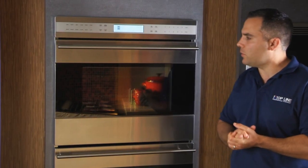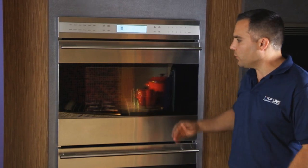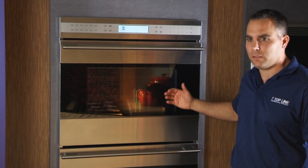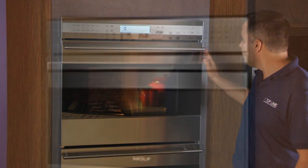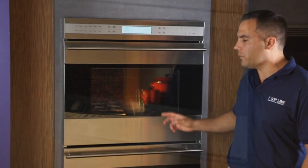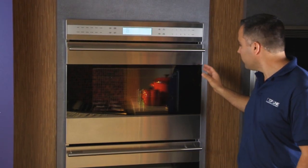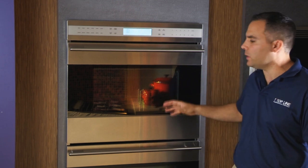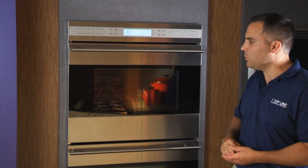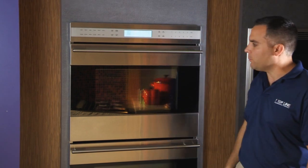There are some unique features you can do with this oven that are not available in the L-Series. For example, it can be installed in a flush cabinet installation — you can actually recess it to the cabinet opening. It also offers frameless or framed glass. For a contemporary setup, you would look for the frameless glass as shown here, or in a traditional setup you would do the framed glass where the stainless steel edging runs from top to bottom.